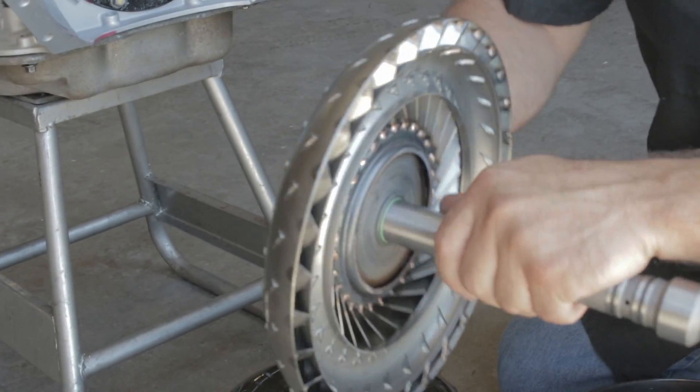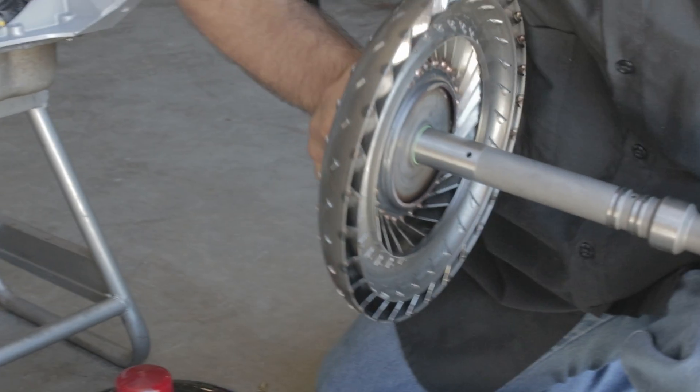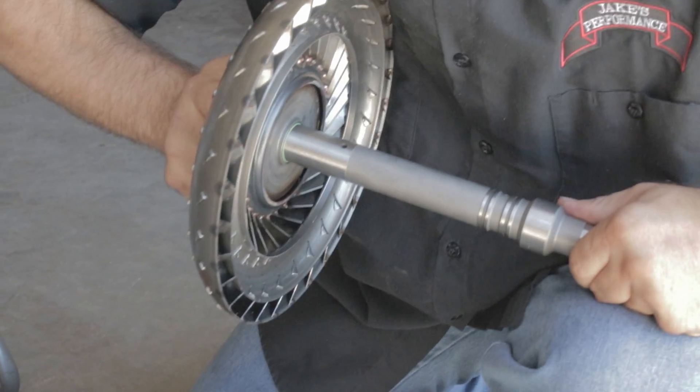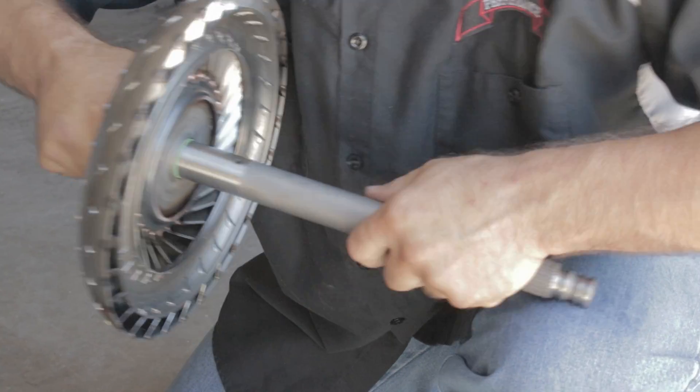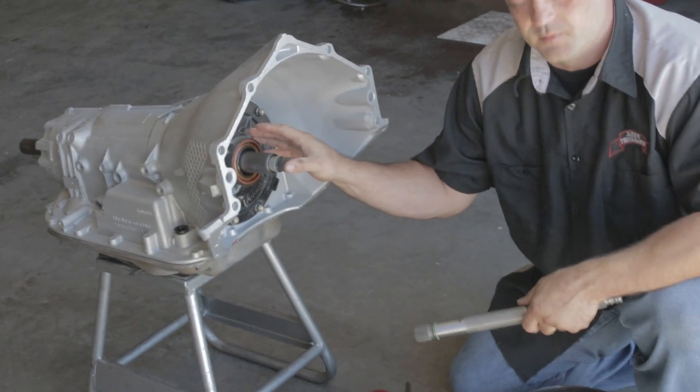So even though the splines may engage fine, actually getting the lock-up O-ring to engage can take quite a bit of force. You can see here I'm using quite a bit of force and it's not sliding on. That's what a lot of times causes difficulty installing the torque converter in the transmission.